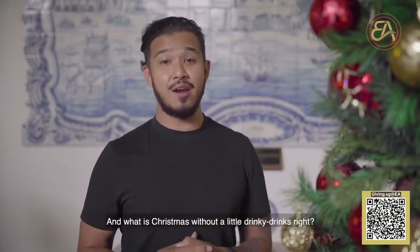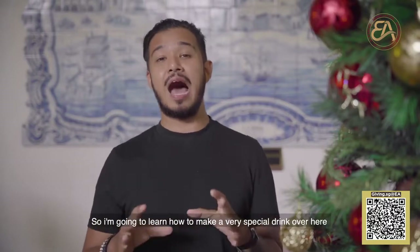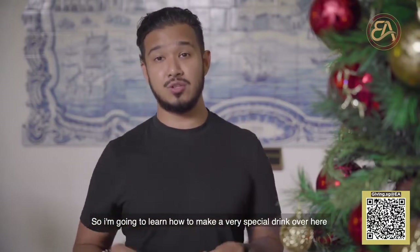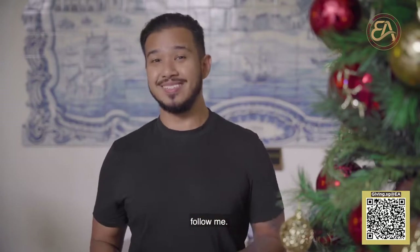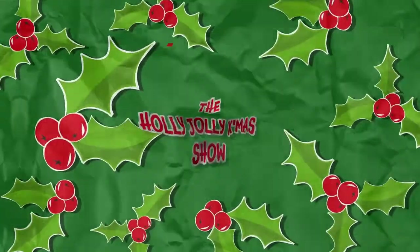Thank you so much for your time. What is Christmas without a little drinky drinks? So I'm going to learn how to make a very special drink over here. Follow me. And welcome to Quinten's. I'm here with Quinten, and today we're going to make a very special drink.